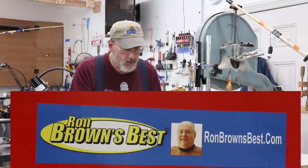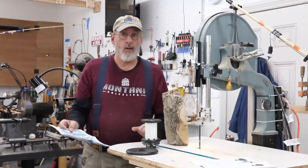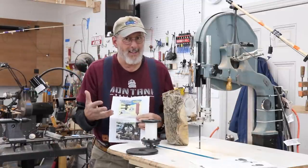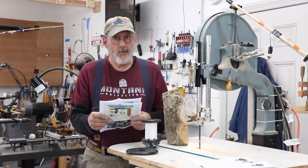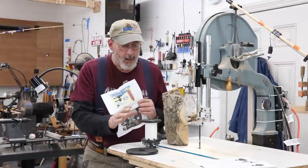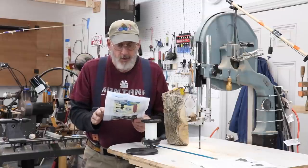I've used this a number of times. A lot of times when I do anything close to a review, I really haven't used the product all that much. But this one I even demonstrated at our local Yellowstone Woodturning Symposium in September. I like it a lot. I think it's a great product, and I think for the price it's worth the investment.